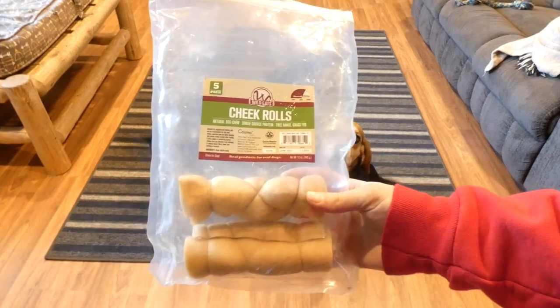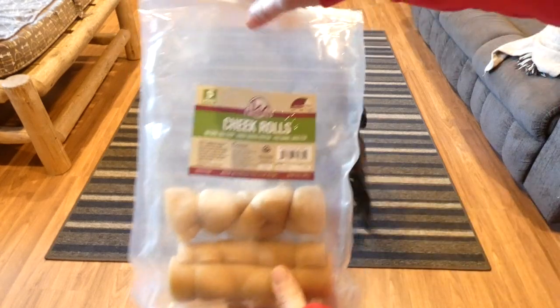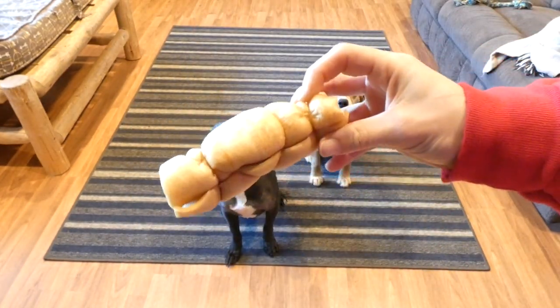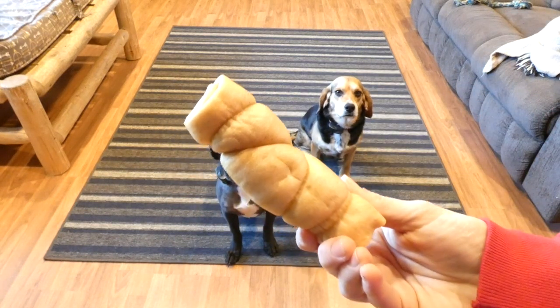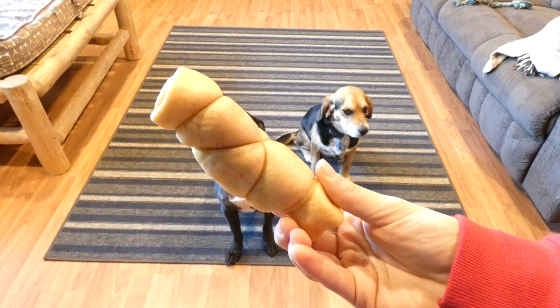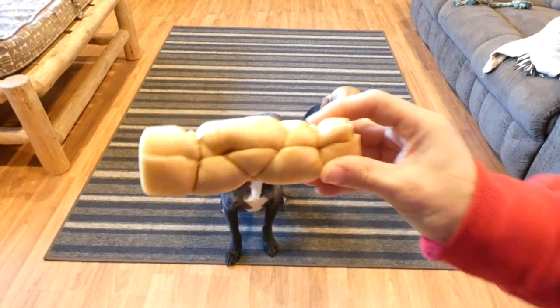These are Water Buffalo Cheek Rolls from Wild Eats. That's what they look like out of the package — kind of similar to a rawhide. You can see Joey and Molly back there. They're just patiently waiting to get their cheek roll.